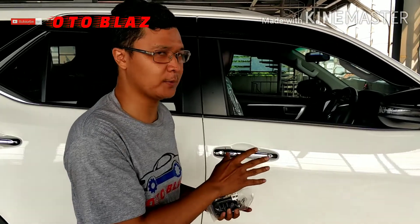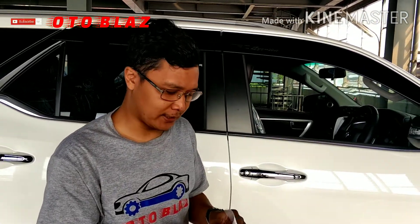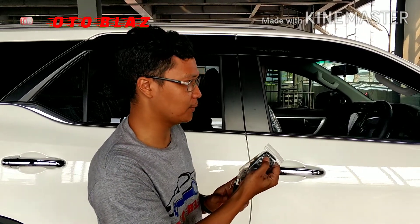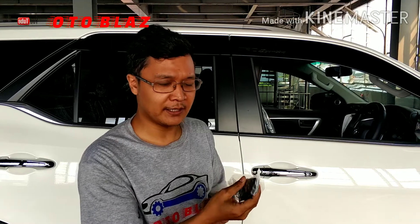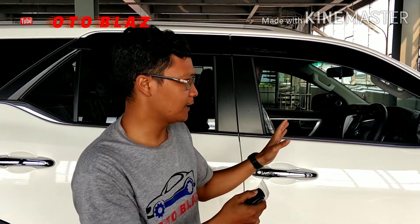Jadi seperti itu Sobat Autoblasher, sampai nanti ada konfirmasi dari sistem alarm yang menandakan bahwa setting sudah selesai atau berhasil. Dan setelah masuk ke mode bunyi akan menjadi seperti ini — jika kita melakukan penekanan pada transmitter maka akan ada bunyi.